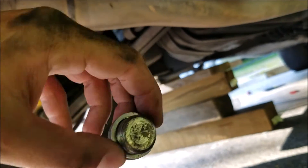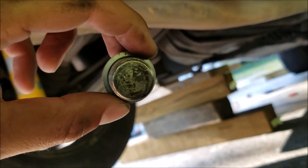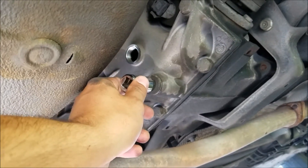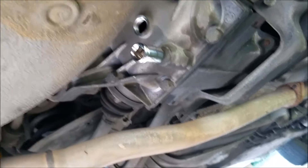Here's the first one, and as you can see it's a short little stubby bolt, but it's torqued pretty good. Got this loose, got my pan ready to release it, and then it's going to dump out oil.